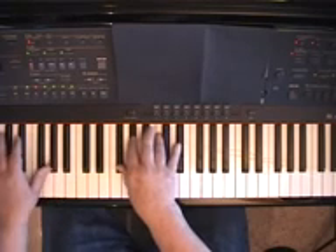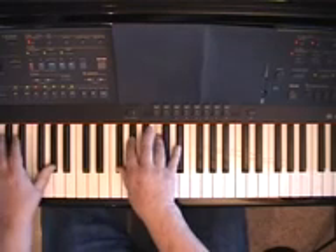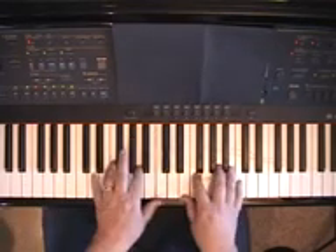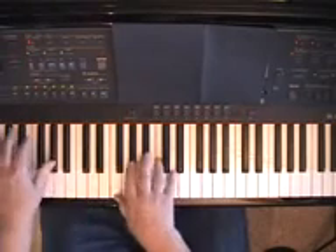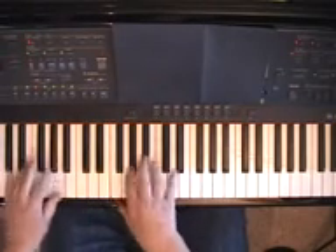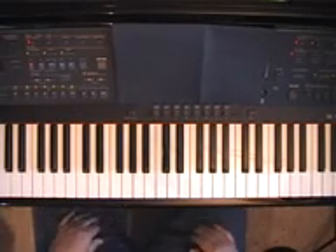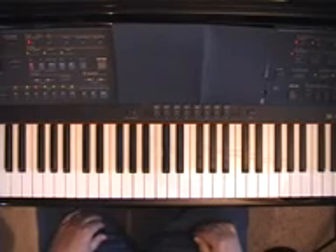By the way, you don't have to resolve back to the chord, but usually that's the case. So you have this kind of feeling. And the third chord substitution technique I'd like to talk about is called half-step slides.